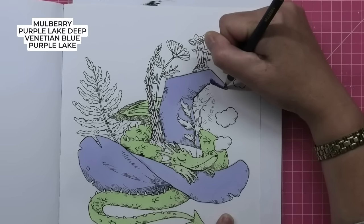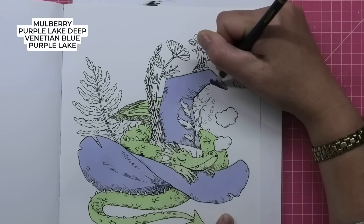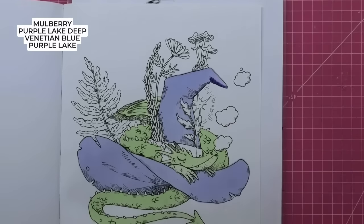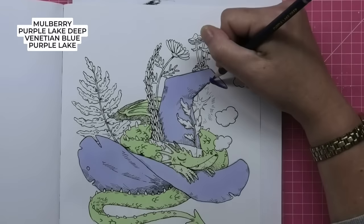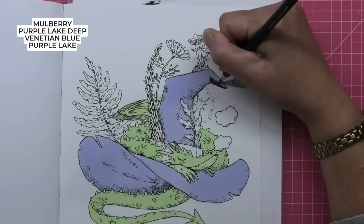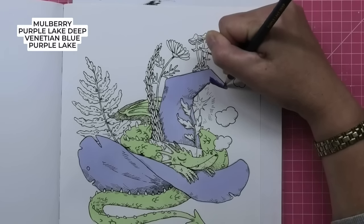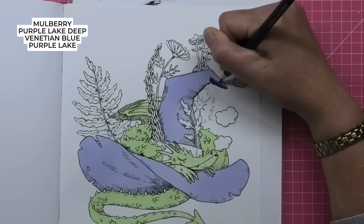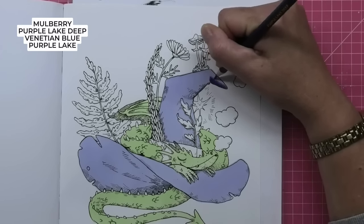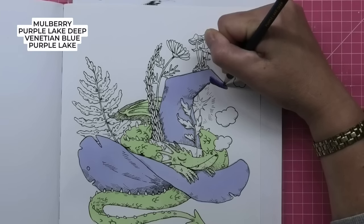Okay, that's our first colour — Mulberry. Then we're going in with Purple Lake Deep. Now these are very similar colours, these two. This one has a subtle bit more blue, which is what I'm trying to say.